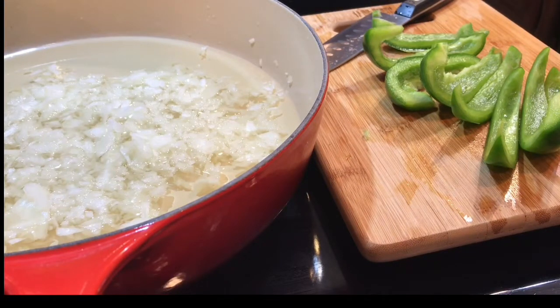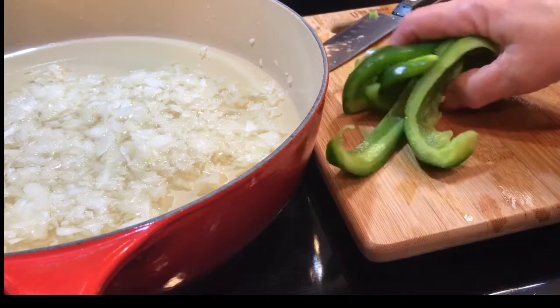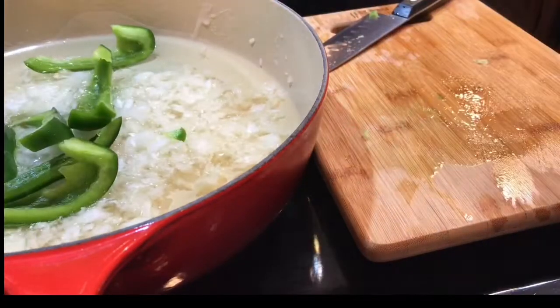First of all, you're going to have a lot of oil. The oil is very essential — it's very important that you do these in deep oil. Now you're going to clean your peppers and then place them all in your pan, and I will be adding more oil to this.